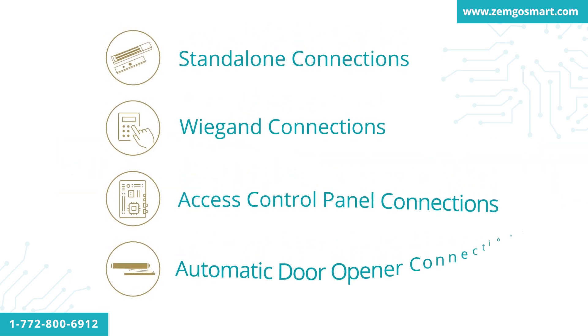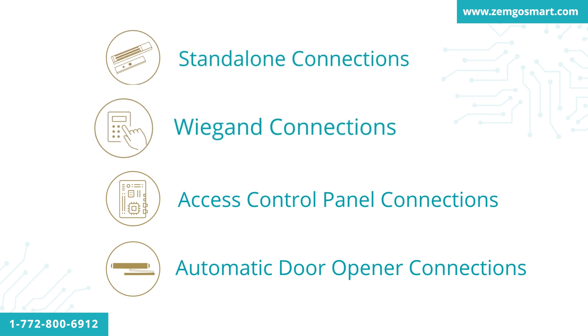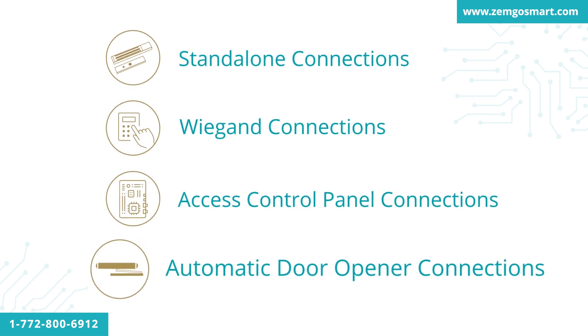Since there are many different types of applications, we have created several types of different kits in order to supply your specific project. We have kits for standalone, Wiegand, access control panel, and automatic door opener.